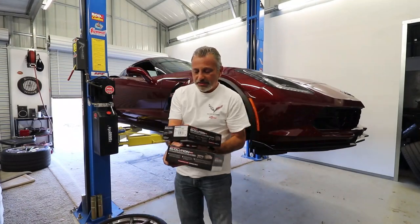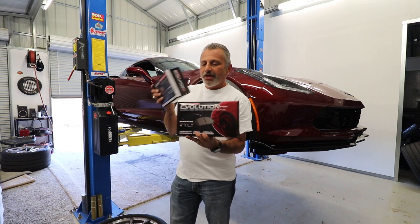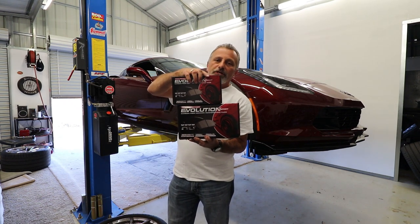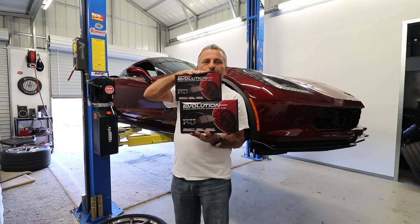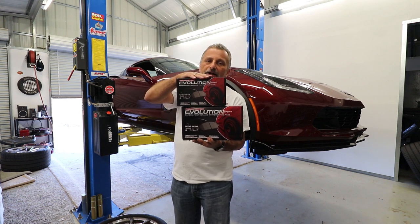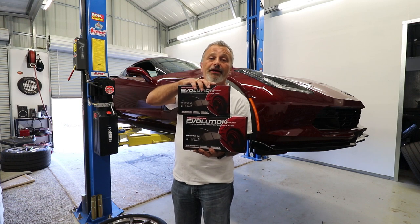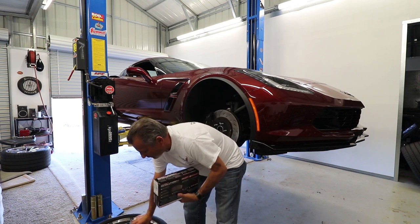These are the Z23 brakes — these are the front brakes, and this right here is the rear brakes that we're going to be putting on the C7 today. We're going to go through the whole deal step by step: taking them off, putting them back on, the whole shoot and match, and hopefully you guys will know exactly how to do your brakes when we're done.